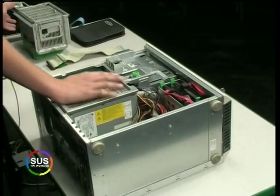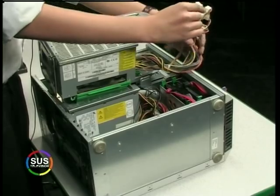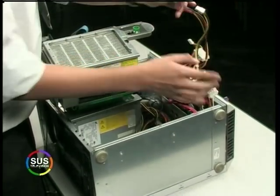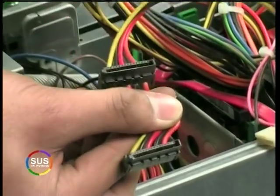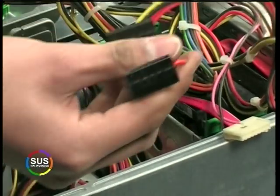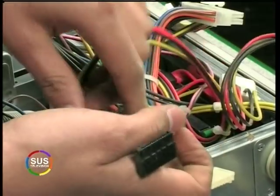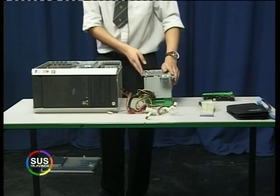The standard power supply unit has the normal 4-pin ports. However, for the SATA drive we need these newer ports — the black ones — which obviously power a SATA drive, and they're smaller. You can get converters which convert this 4-pin into the SATA power connector. However, we're not going to do that — we're going to go the long haul and change our power supply.